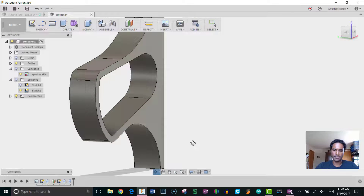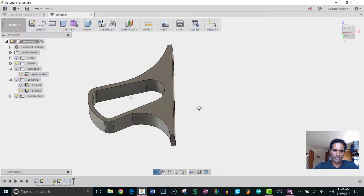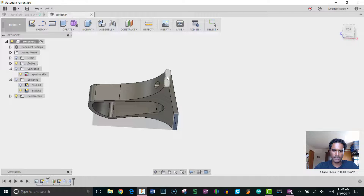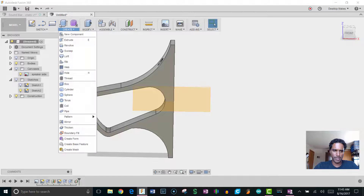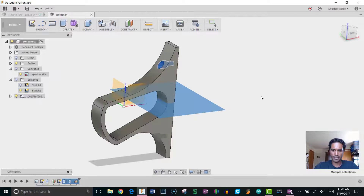I'll mirror the hole to create the bottom one. First I need a mirroring plane — go to Construct > Midplane, select the bottom face and top face, and it creates a plane right in the middle. Then go to Create > Mirror, set Pattern Type to Features, select the two hole extrusions from the timeline, and set the mirror plane to the one I just created. Click OK.